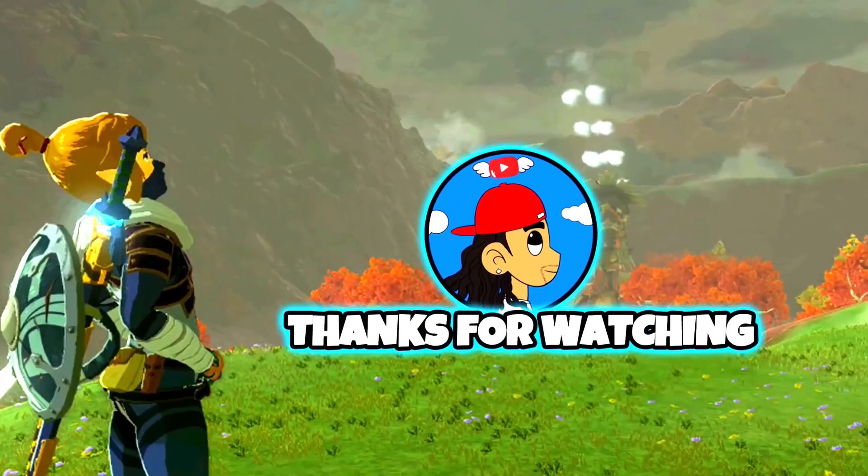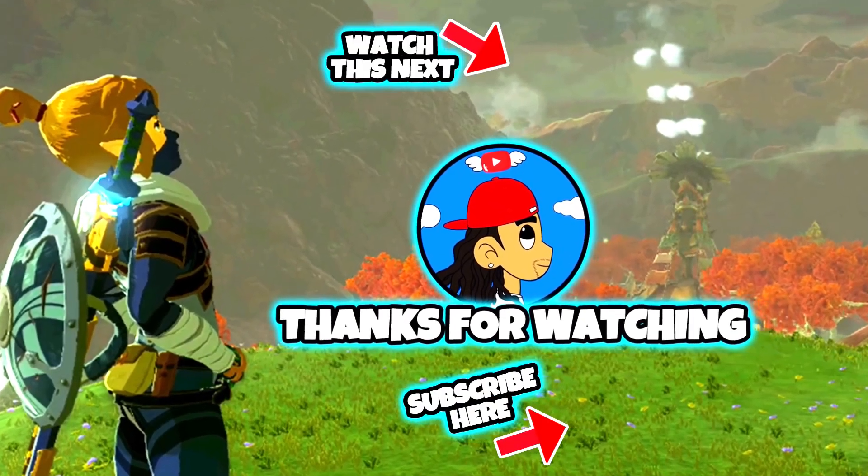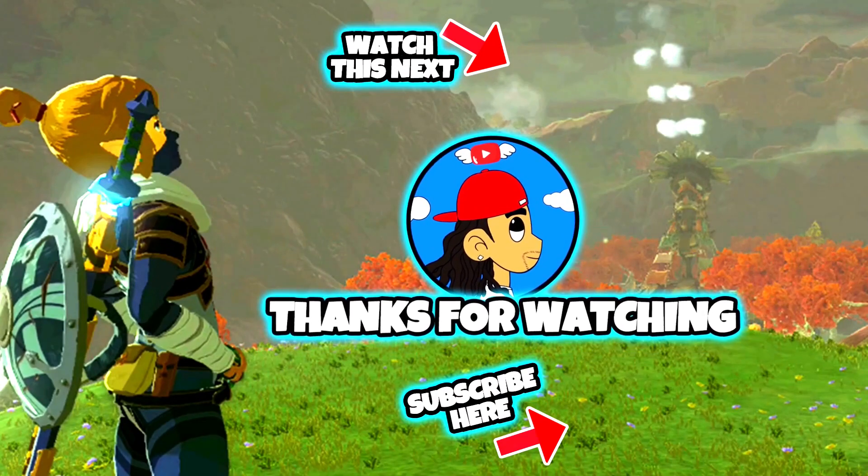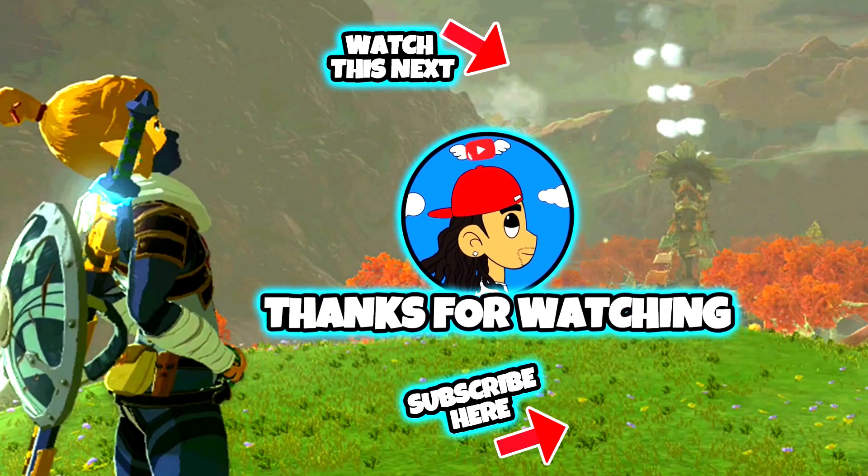I want to thank you guys so much for tuning in. Please consider subscribing to All City Too for a bunch more Zelda: Tears of the Kingdom tips, tricks, and walkthroughs. I'll catch you guys on the next video or live stream.